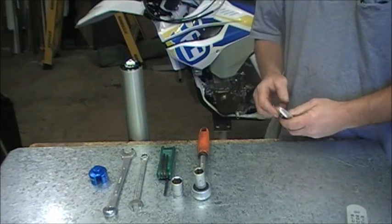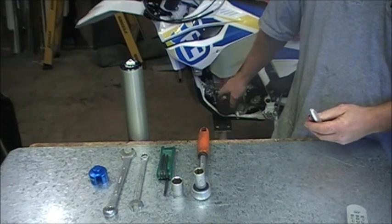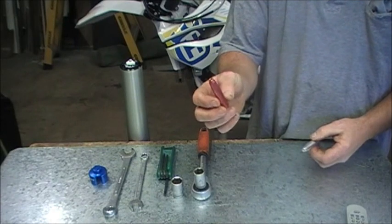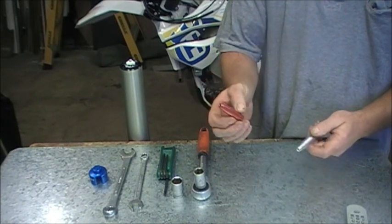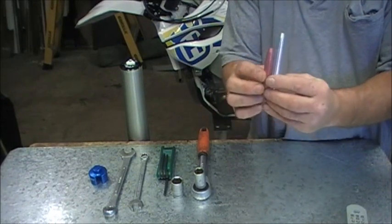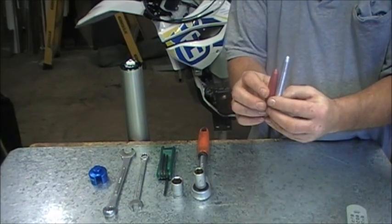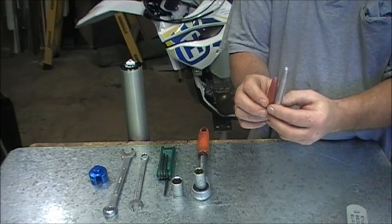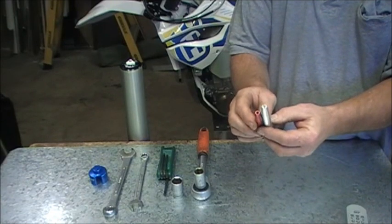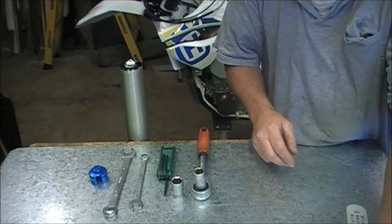Keith from Tarryx here. In this video we're going to take apart a 4CS fork which I've just taken off this Husky, take out the original bottoming control bullet and replace it with a longer one. The longer bullet allows you to move the forks up in the triple clamp, which forms part of our lowering kit, so the wheel doesn't foul on the frame or the exhaust pipe once you've moved the forks up.